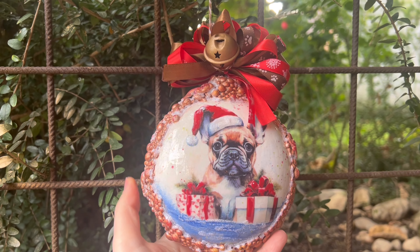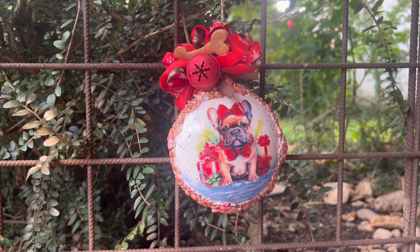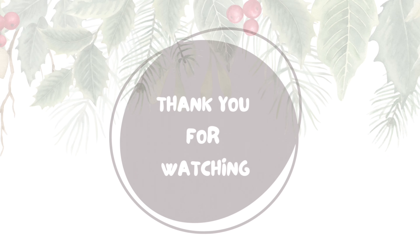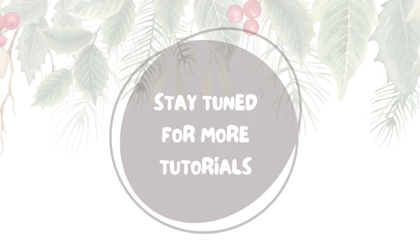Did you like this tutorial? If you did, please do give me a thumbs up or leave a comment. Please subscribe to my channel for more upcoming tutorials. Thank you so much for watching. Let me know what your favorite dog breed is in the comments. Until next time!